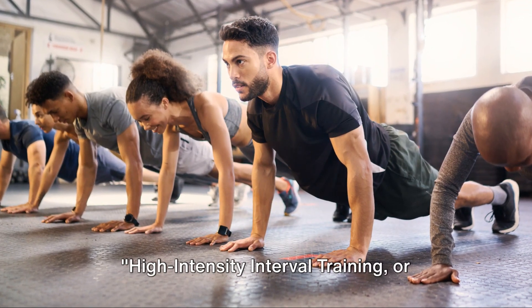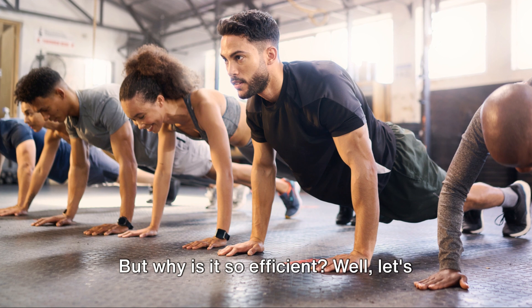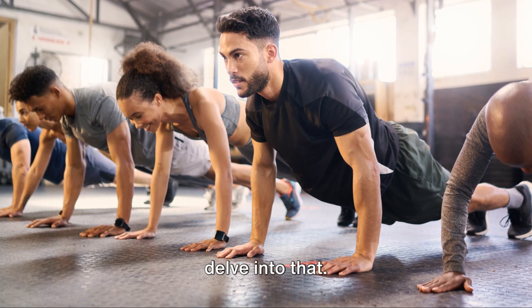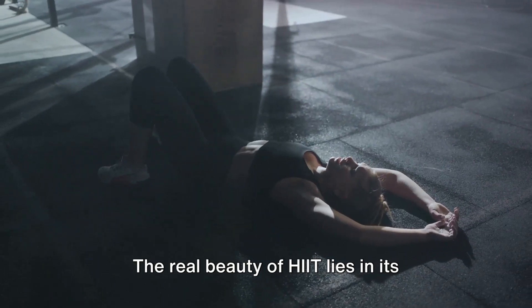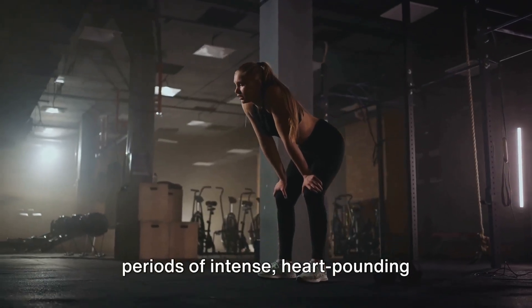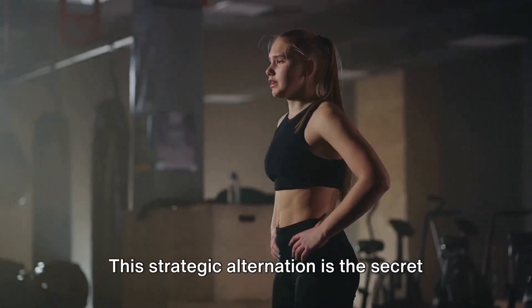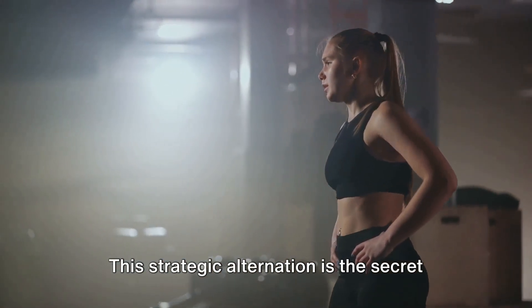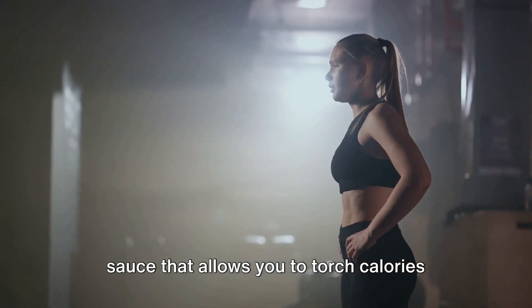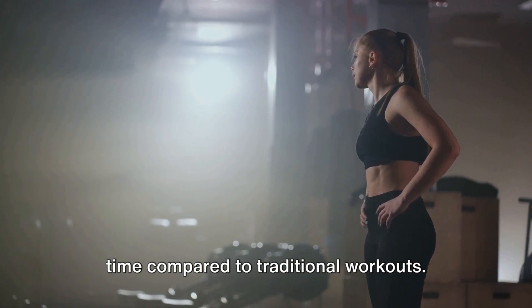High-Intensity Interval Training, or HIIT, is a game-changer in the fitness world. The real beauty of HIIT lies in its simplicity and adaptability. It's all about alternating between periods of intense, heart-pounding activity and short, sweet rest periods. This strategic alternation is the secret sauce that allows you to torch calories and build strength in a fraction of the time compared to traditional workouts.